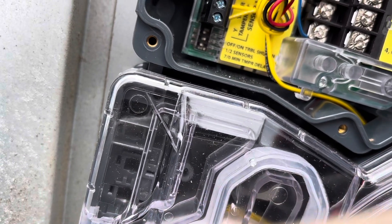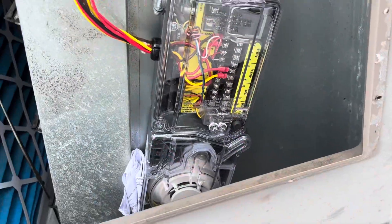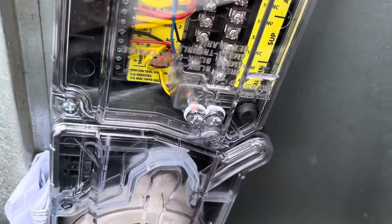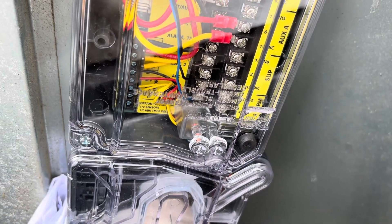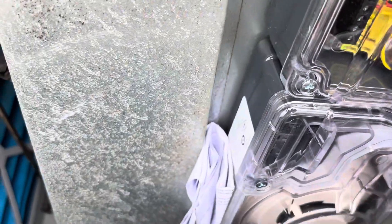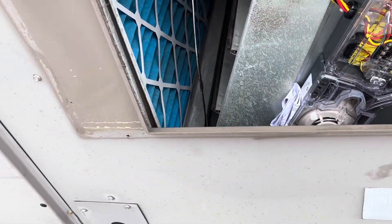Alright, so we're about to put the cover on, power this thing up, and make sure all is well. We got it set up. The blower is running. The status LEDs are kind of confusing the way they label them in the instructions, but I believe we're set up properly. Put the instructions right there in case the next guy needs them. We're about to button this thing up. Alright guys, we got that duct smoke in and that system is back running like it should.